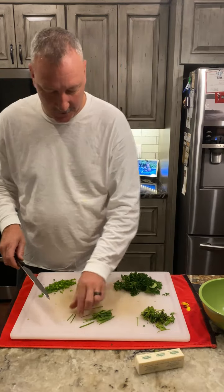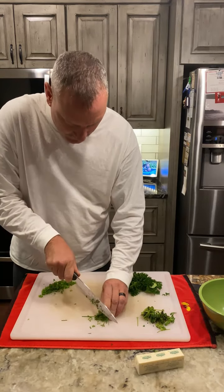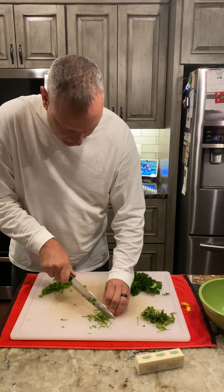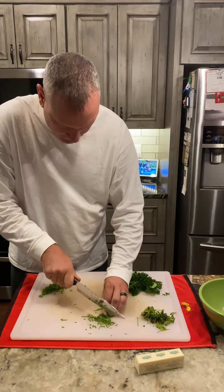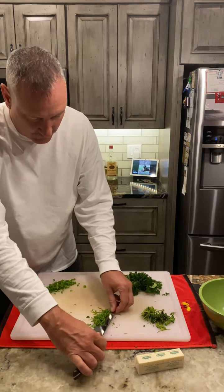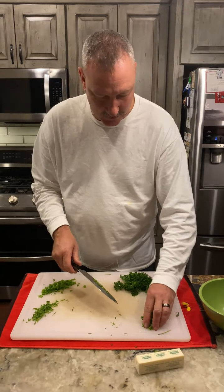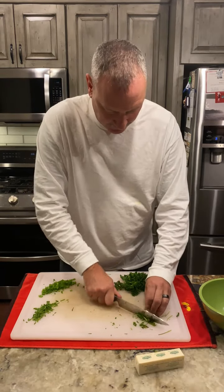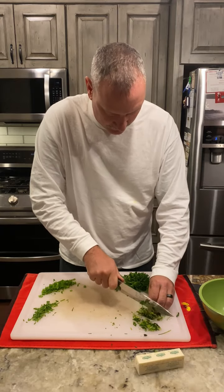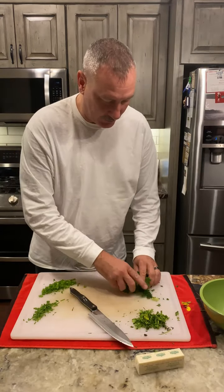I have some chives here, so now I'm going to take them and just cut these pretty fine. And then we have some cilantro here, and this is just some fresh parsley.